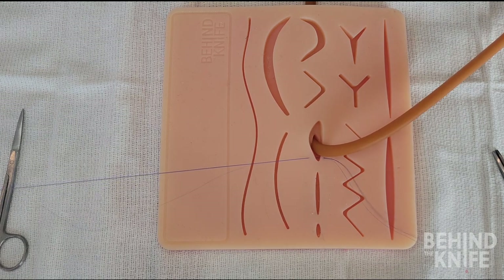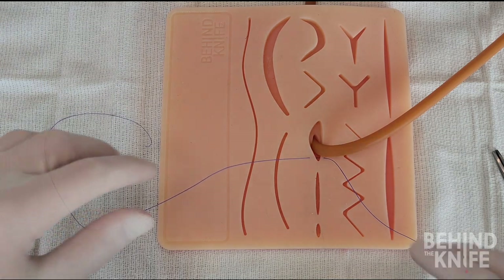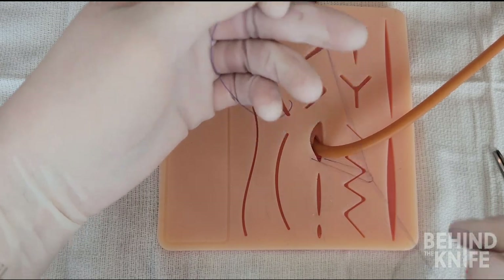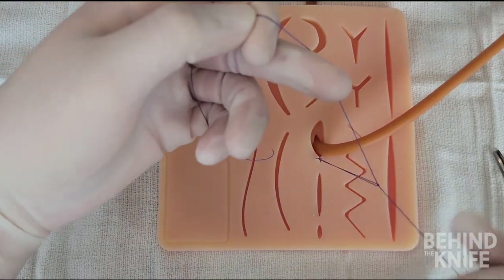I will remove the needle here as we will not need to use it for the rest of the stitch. This knot should not be super tight — you may even tie on top of a needle driver to make sure there is some space.